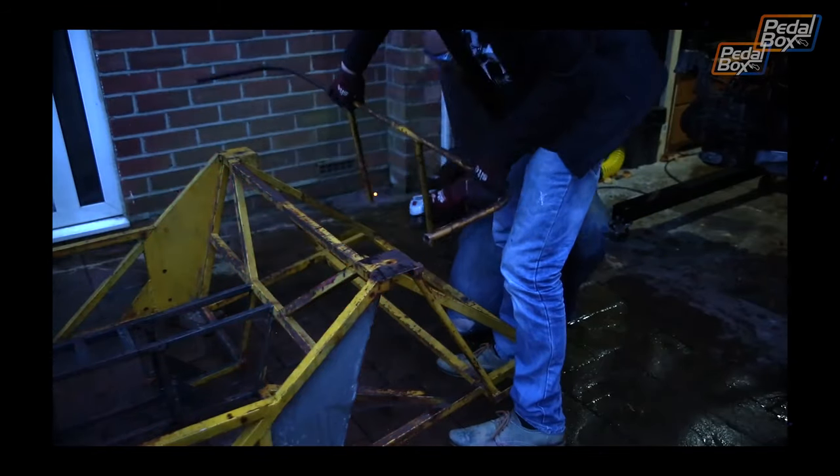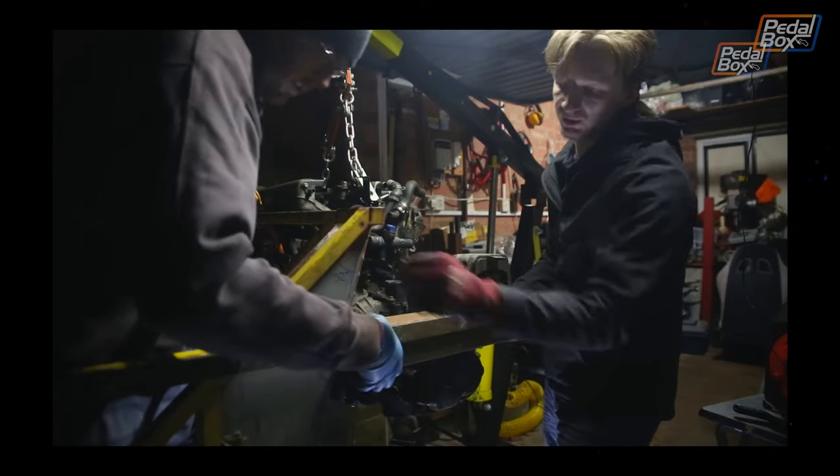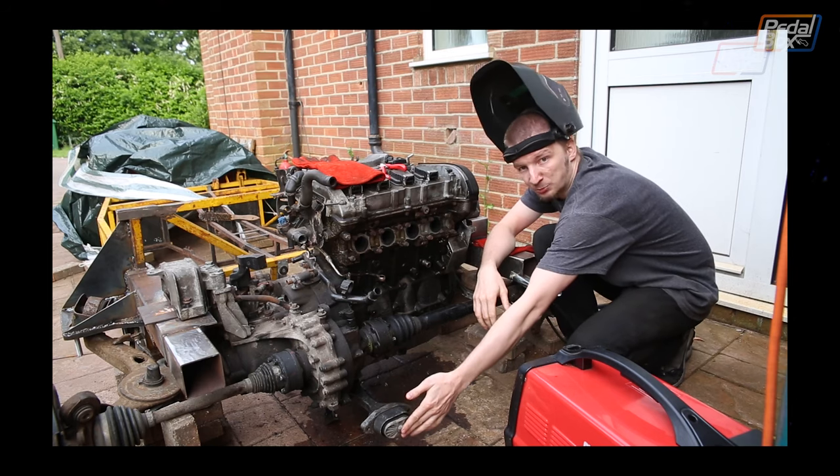First to go was the rear end, which had nowhere near enough room to fit the engine and driveline we were looking at, so that all came off. We built up a whole new rear chassis to fit the engine and transmission to.